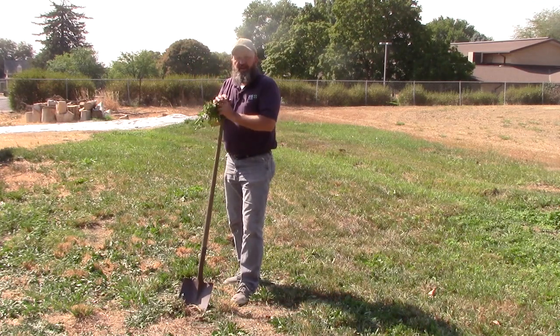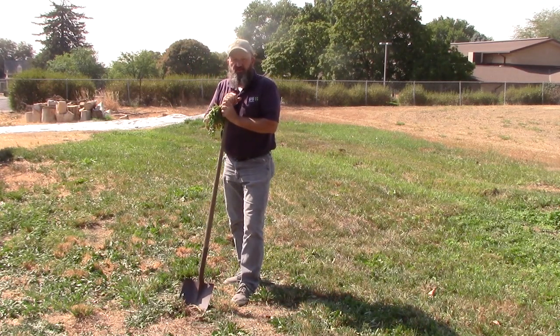Weeds really do not recognize property boundaries, so it's important for us all to do our part. Let's get this yellow star thistle under control. Let's be a good neighbor. Be a weed warrior.